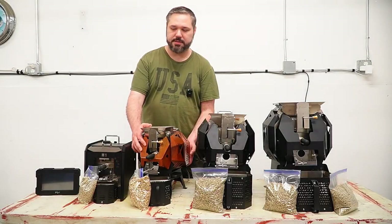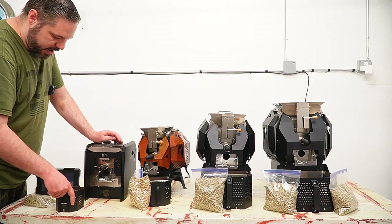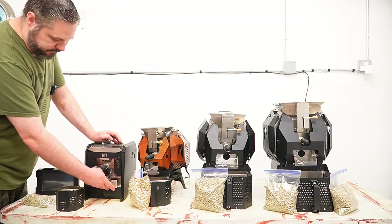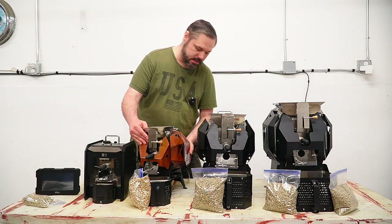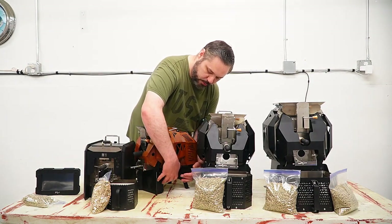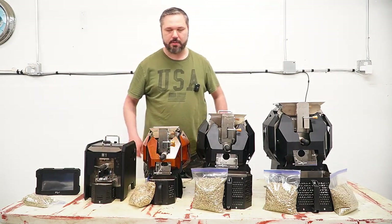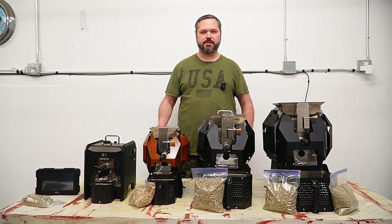On the M1 the chaff collector pulls out the front. On the M2, M6, and M10 it is actually on the side — very similar design — and it just pulls out so you dump it in the trash. You'll want to do that after each roast because some beans have quite a bit of chaff, and you don't want that chaff getting so hot that it introduces additional smoke into the roast chamber.